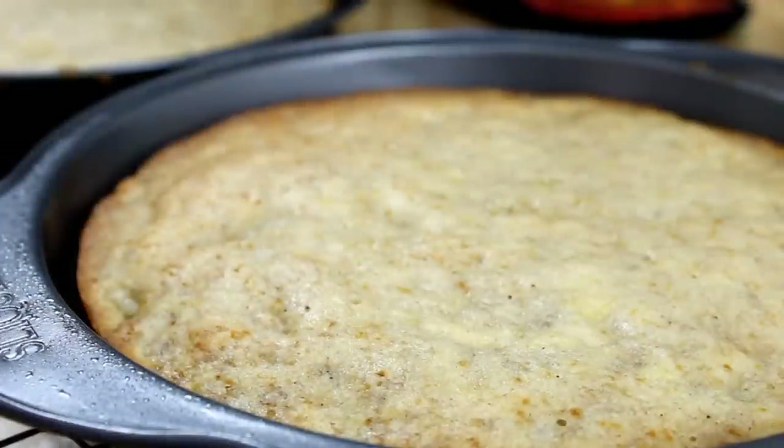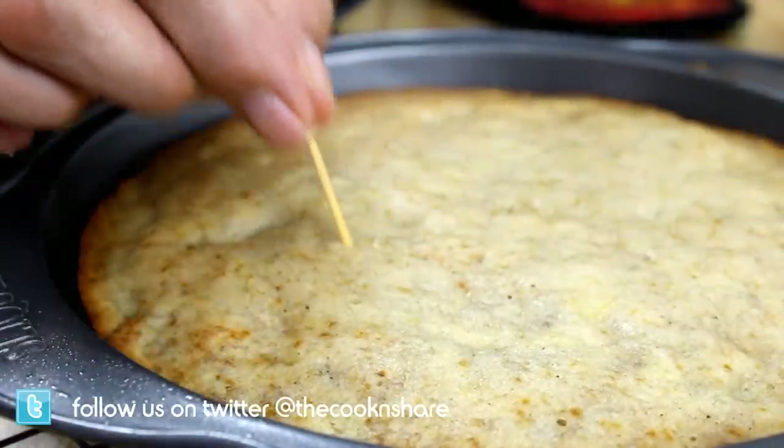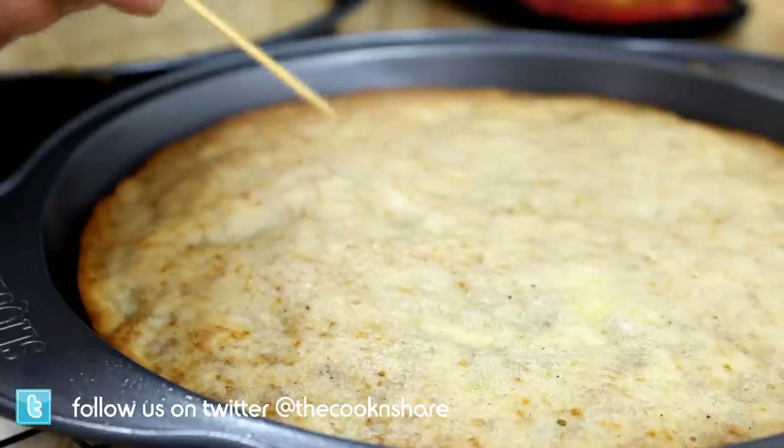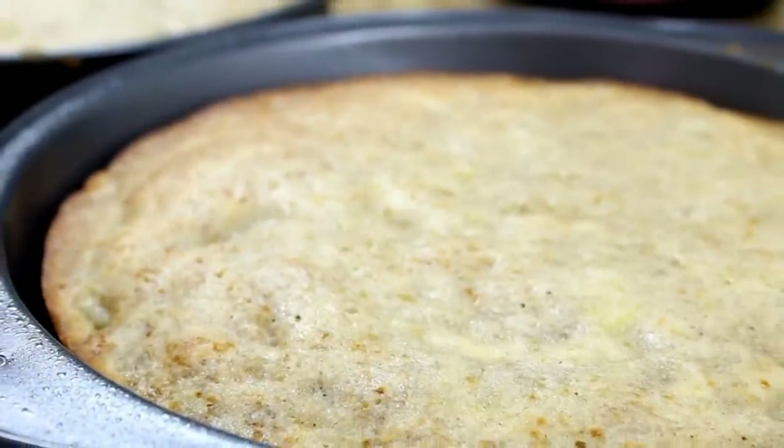After about an hour our cakes are nicely done. I'm just gonna test these by inserting a toothpick and it comes out clean, so they're done. We're just gonna set these aside on a wire rack to cool.